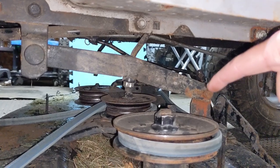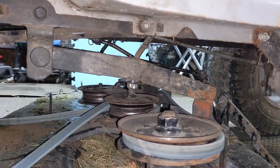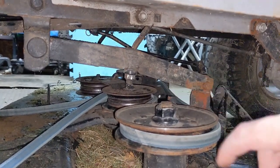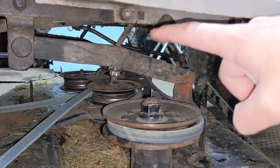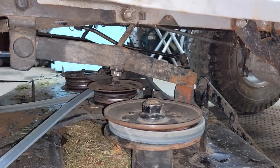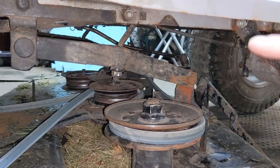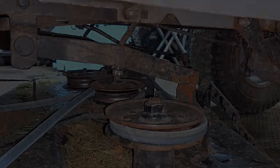Disconnect the sway bar. I want to note that I do not recommend disconnecting these connections right now because if your deck isn't touching the ground when you disconnect this side you're going to put your deck on an angle, which can make removing the pins on the other side of the mower a little bit harder. So we're going to leave this until we get the pins removed on the other side and then we can disconnect the hangers at the same time.